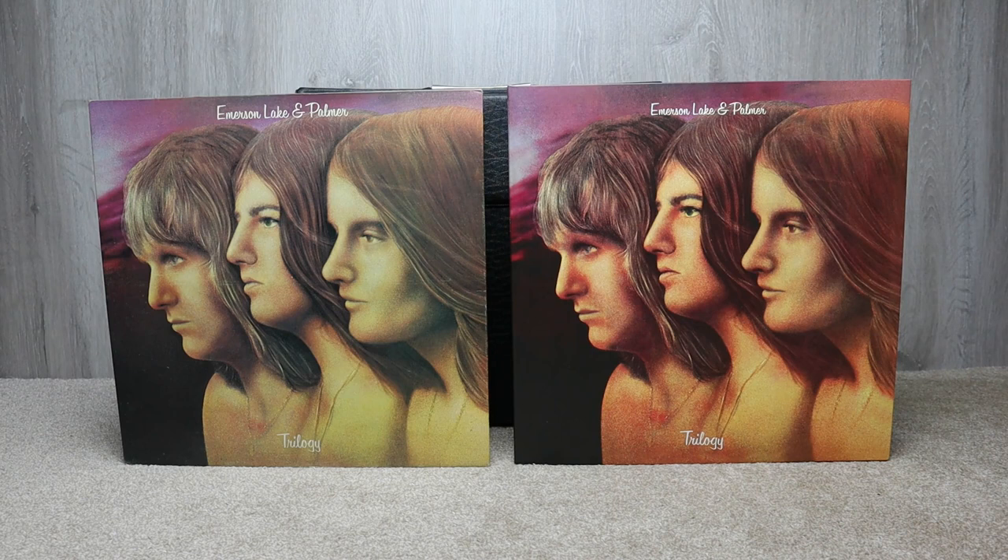Hi everyone, welcome back to my channel. This is just a quick comparison video of artwork and vinyl sound quality of the original and reissue Emerson, Lake & Palmer Trilogy album.